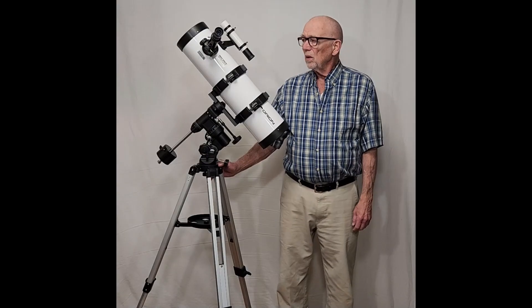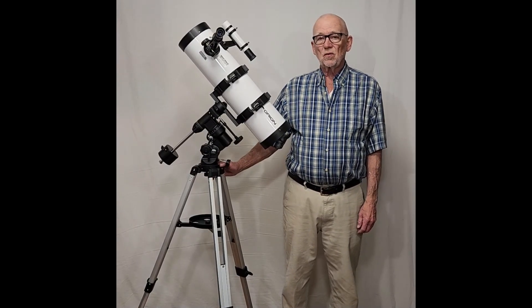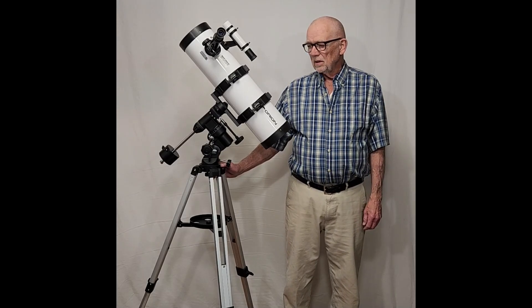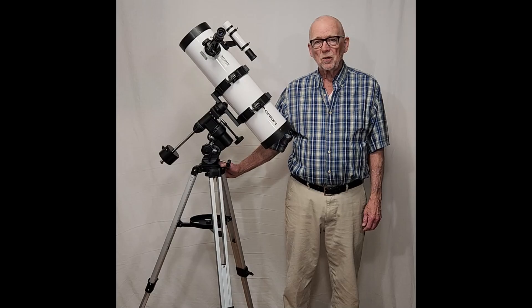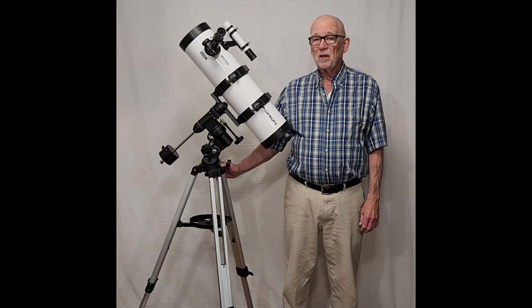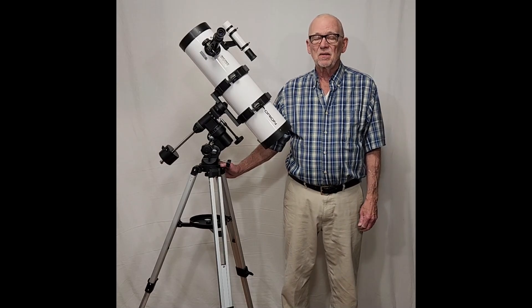Hi, my name is Dave. Today we're going to look at the Orion Observer 134 Newtonian Reflector. This is a brand new telescope. I just bought this recently and it has some very positive things and some extremely negative things as well.